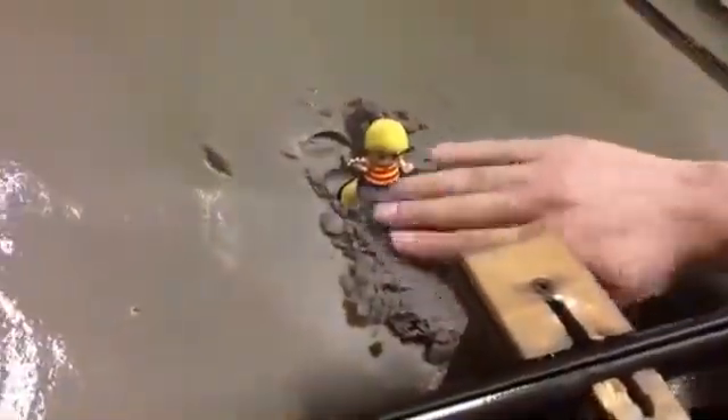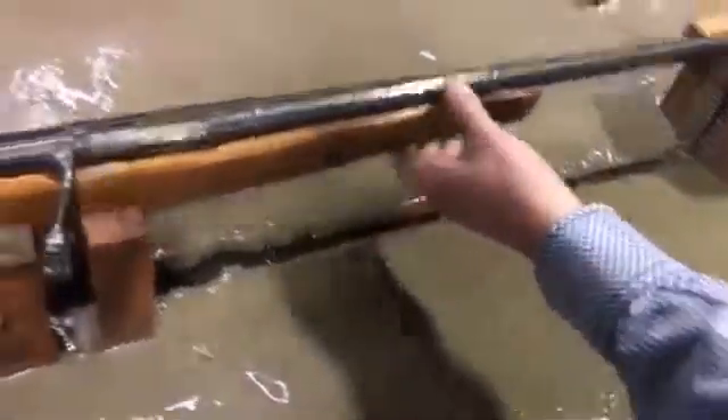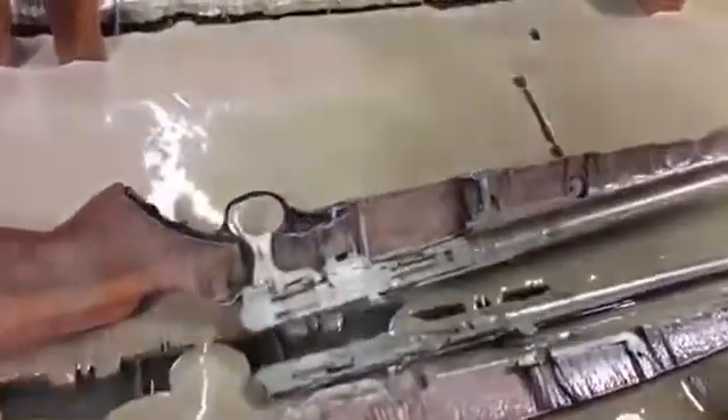How deep would it have been on him? A little bit, up to his waist. So let's pull it off and open it up right here. Get all the sand out of it. Pull all the different pieces of the bolt out right here.